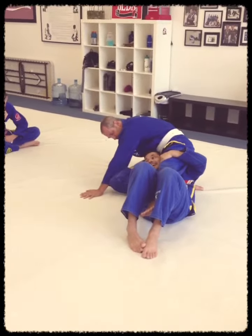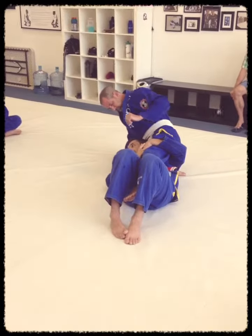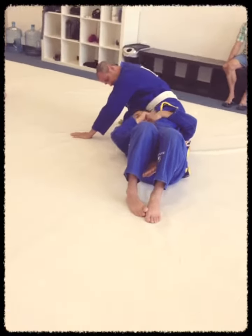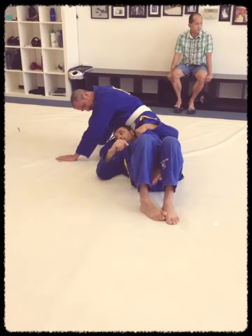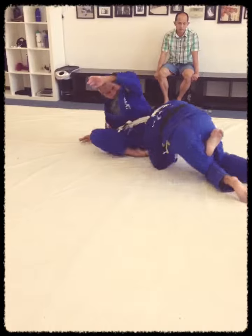So I kind of lay my head on his other leg here. Now what I'm going to do? I go look over his leg and spin my legs over his legs and put my knees on the ground. Look at this, I go do this.